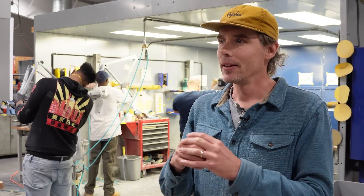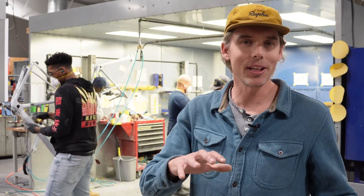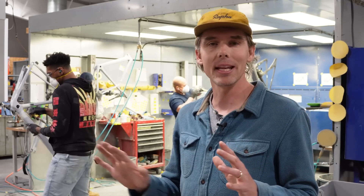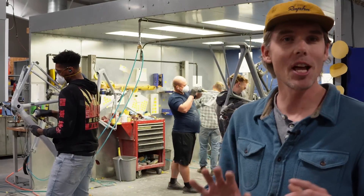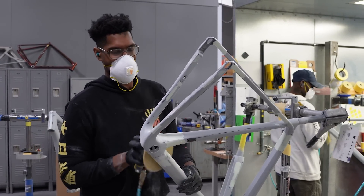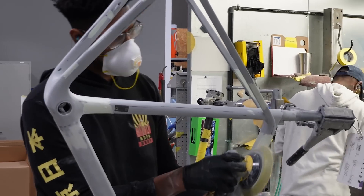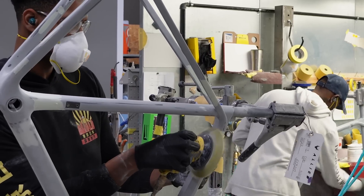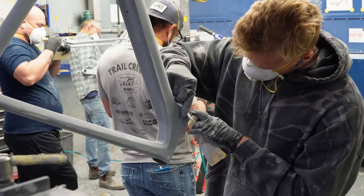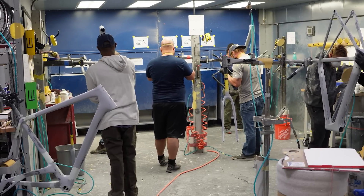Once frames are bonded they become a bicycle — you can ride it, it's functional — but it's still not ready for the consumer because the surface is not ready for paint. The next step is finishing. The first step there is sanding: you have to prepare the surface for paint. We use such high-quality high-gloss paints that the surface needs to be perfectly flat and perfectly smooth. The way we get there is by adding layers of different primer, then sanding them down until you've got all the right layers so your paint sticks properly and has good longevity.